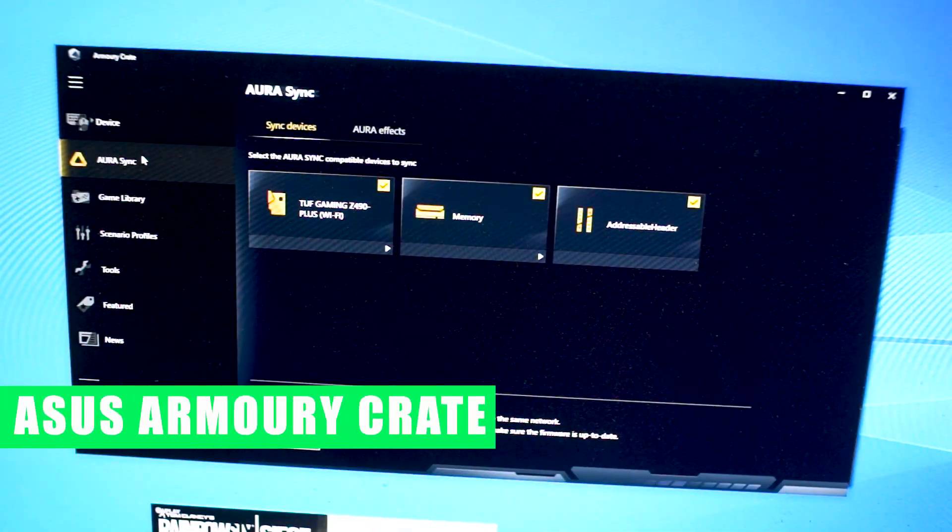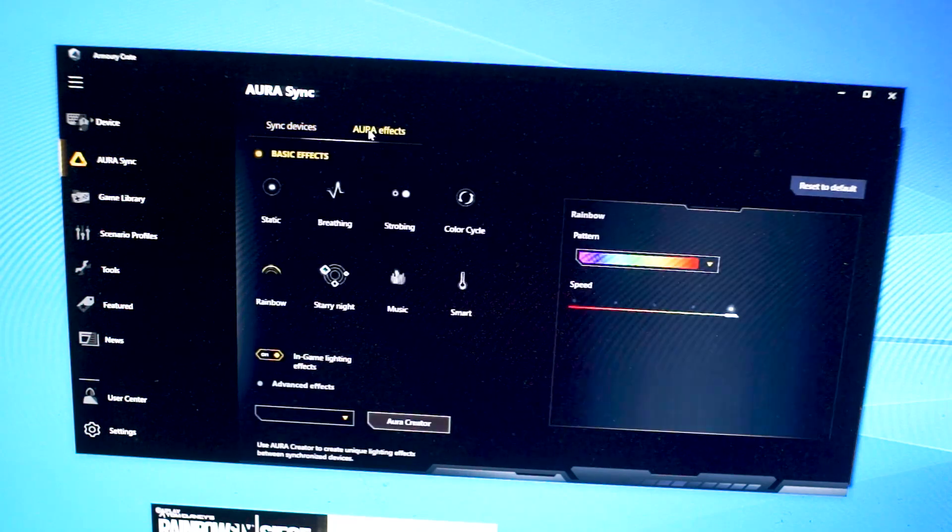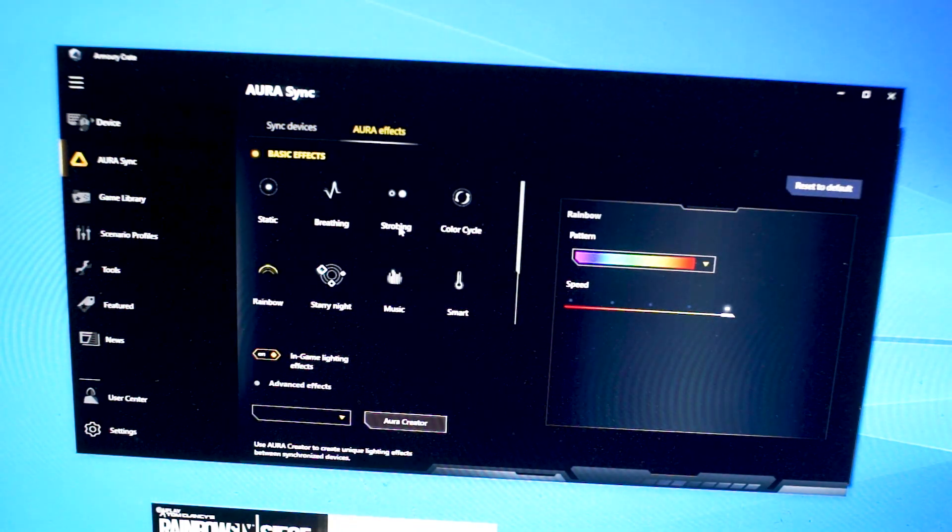This is the Asus Armory Crate application. It's part of the BIOS option to auto-load on a new Windows installation. I'll take you on a brief tour of what it does. The first option is Aura Sync — it controls the RGB on the motherboard itself, the memory, and the addressable RGB headers. Here are some of the effects available. Right now it's on Rainbow mode.